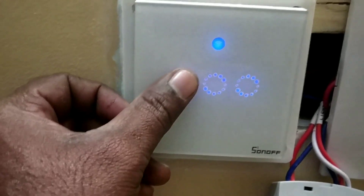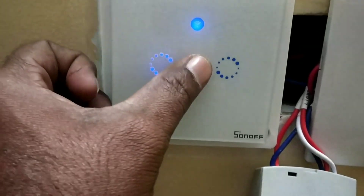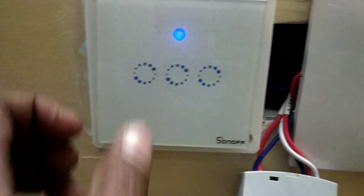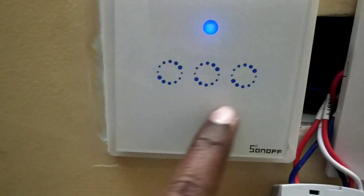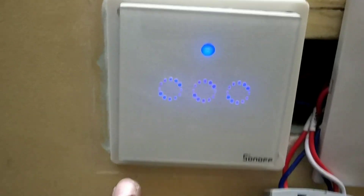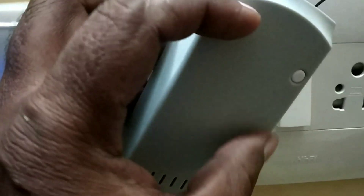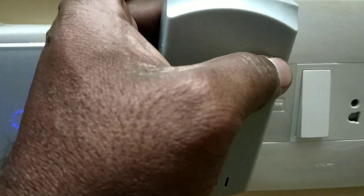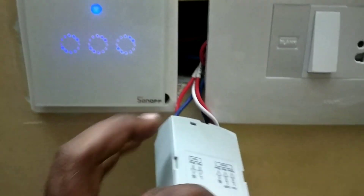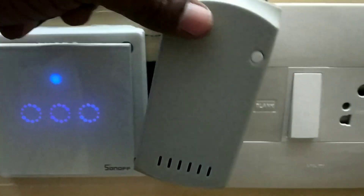It will also work independently without Wi-Fi — when you touch it, it gets controlled. I am controlling three lights with this. This main light I controlled with this one, and this is fan control. I will make one more video for this showing how the fan control is working.